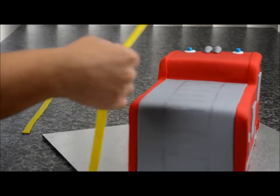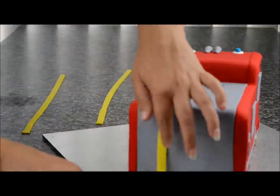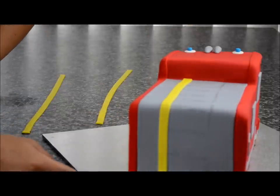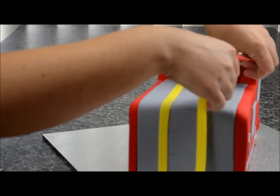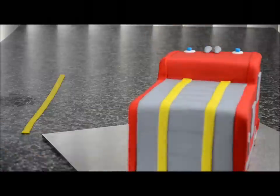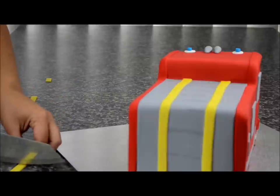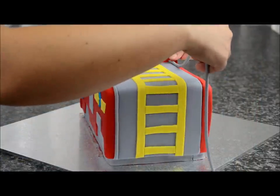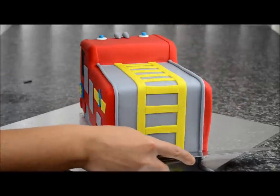Roll out three strips of yellow approximately one centimetre in width. These are for the ladder — glue them on using sugar glue, using the guide on the cake. Do the same with the other side, removing the excess off the end. Cut the yellow into small pieces and place them down the centre. Roll out two strips of grey fondant, stick them on either side, and cut off the excess.